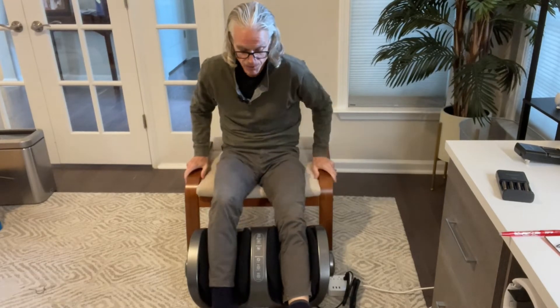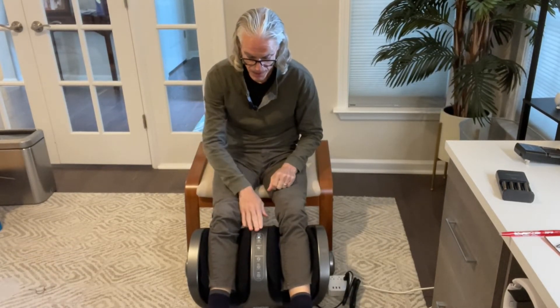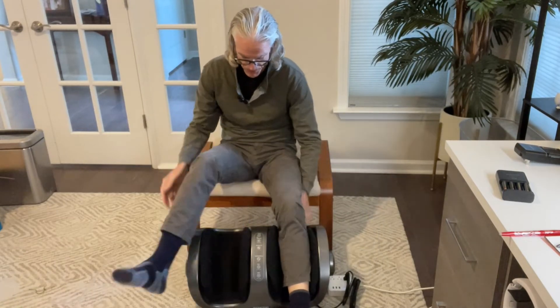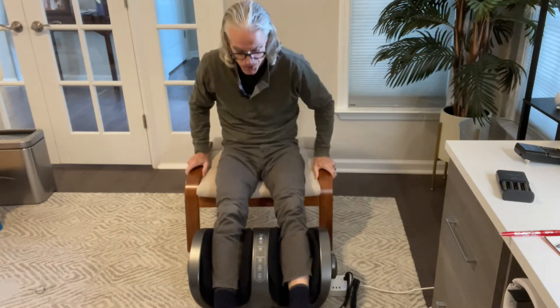If you're looking for a device that can give you a great massage on your calves, feet, or even arms, this is it. It's a flexible device that you can rotate around using that bar for different positions. I like using it in the chair like this.